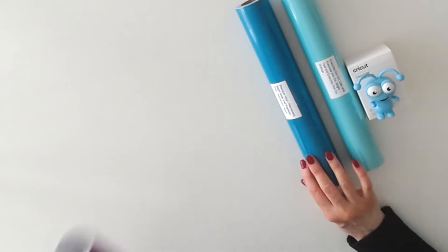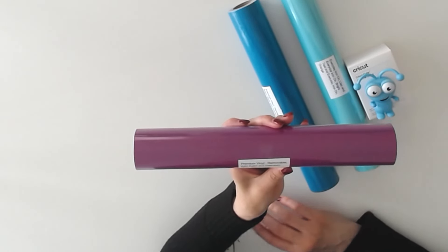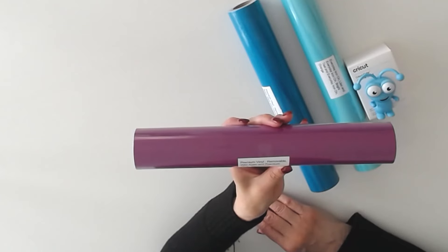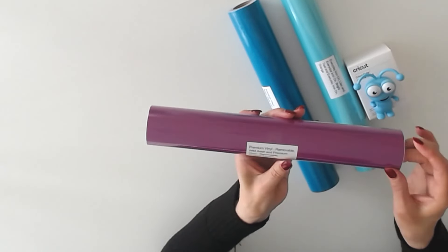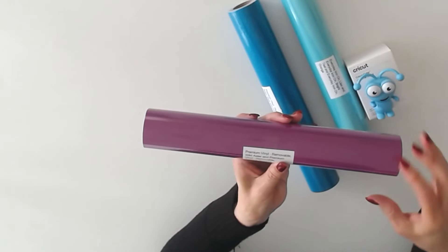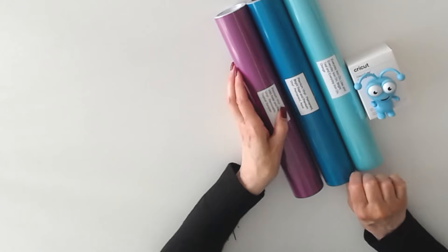In this roll, we have Removable Vinyl in Wild Aster. It's a 12 by 48 inch roll, and it also includes a Tropical Sampler, which is six sheets of 12 by 12. Really terrific — these are all great colors.